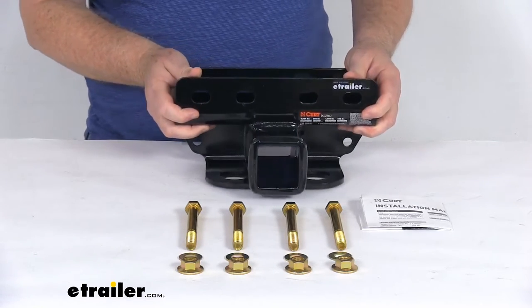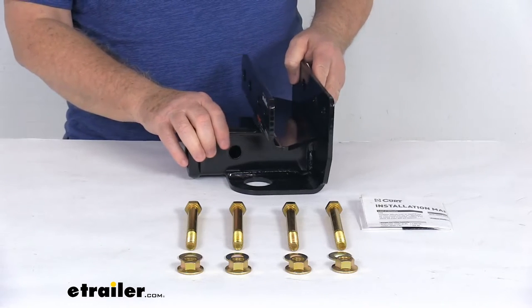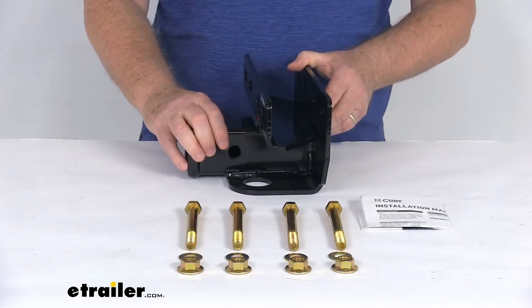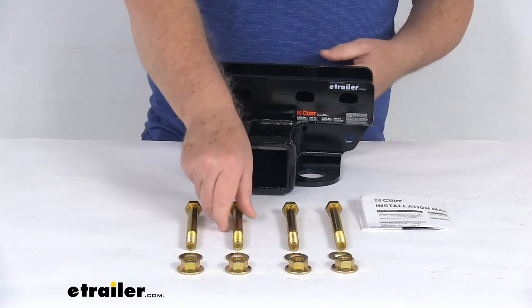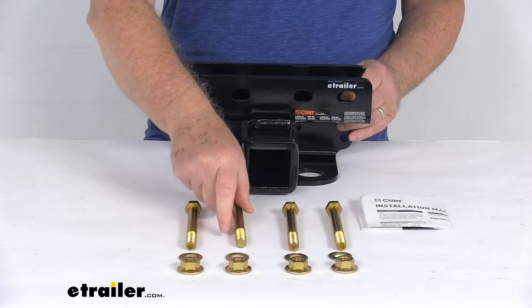The hitch itself has a nice gloss black powder coat finish over a protective base coat, which offers superior rust resistance. And if you notice on the hardware, it has a yellow zinc finish for corrosion resistance on those parts.